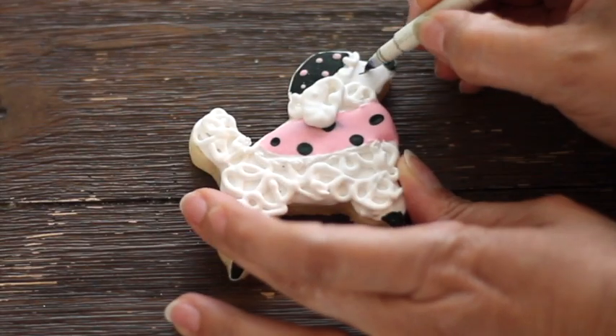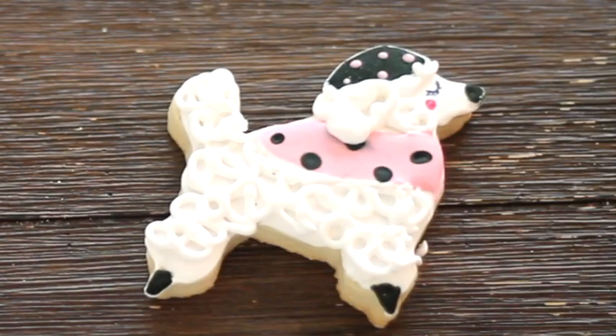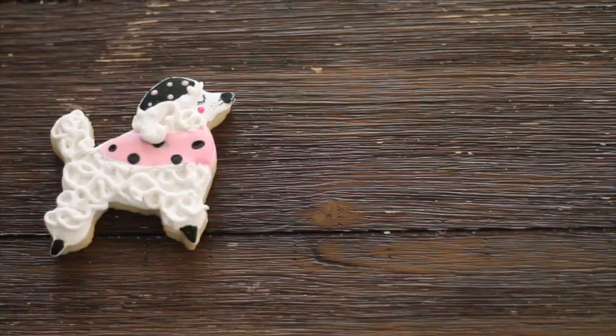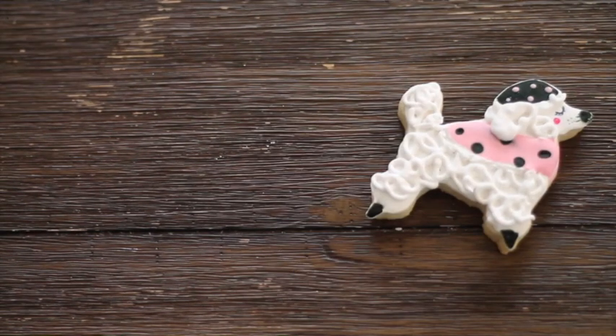When the cookie was completely dry, I made the eye and the whiskers with an edible marker. And that's it — here it is, a very fancy French Poodle cookie!